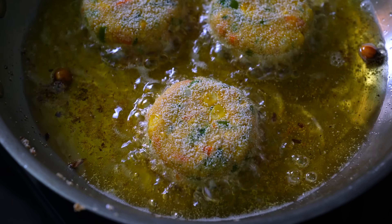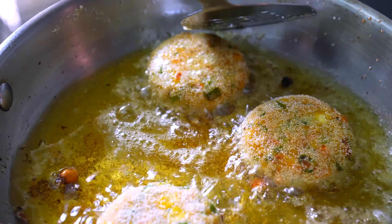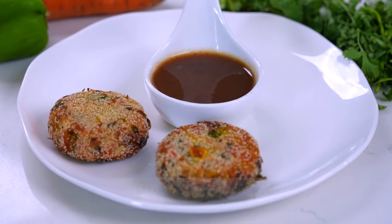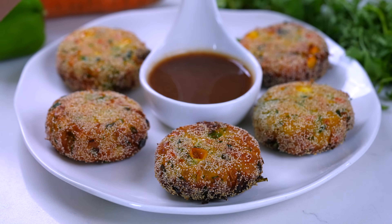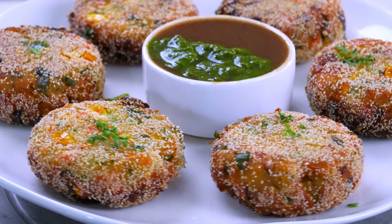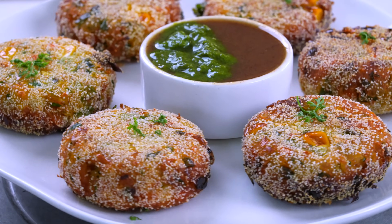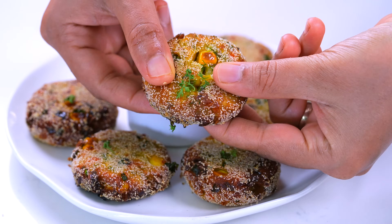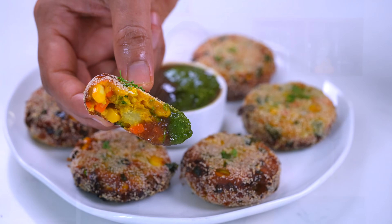એ જ રીતે બીજી બધી કટલેસ ને પણ તળી લઈશું. રવાના લીધે બારનું જે લેયર છે એ એક્દ્મ ક્રિસ્પી. ટીકી તરીકે પણ આ ખાઈ શકો, એટલી ટેસ્ટી છે. ફૂદીના ધાણા ની આમલીની ચટણી સાથે. (Similarly fry all the other cutlets. Because of the semolina, the outer layer is extremely crispy. You can eat these as tikki too, they are that tasty — serve with mint, coriander and tamarind chutney.)